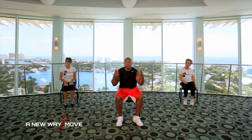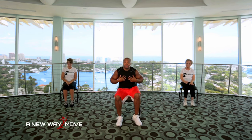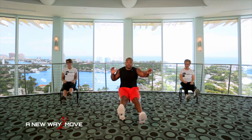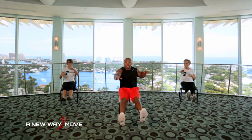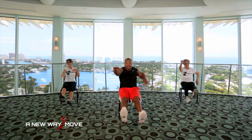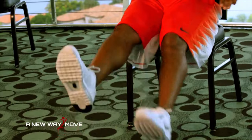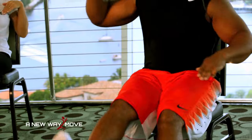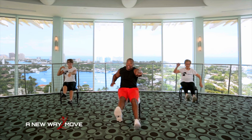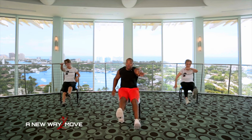All right, we're going to go right into the next one. You're doing great. Stay focused. Stay with me. Legs are up in the air just like this. We're going to flutter our legs. Arms are here and we're going to swim. Swim. Flutter the legs. Flutter them. 10, 9, 8, 7, 6, 5, 4, 3, 2, 1.